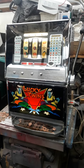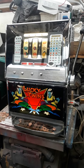Now here's a cracking machine, isn't it? It's one of the two that I've just got recently. It's a Bally, beautiful machine, electromechanical.